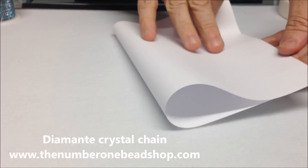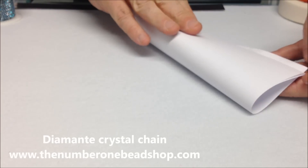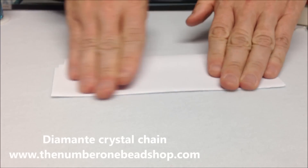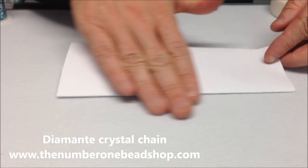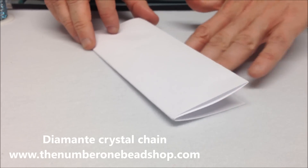Before we start, we get a piece of paper and we fold it four times. The reason we do this is because we're going to glue the material onto the paper. If you just use a single piece of paper it can glue onto the surface, so we use the paper like this so it leaves a gap underneath.